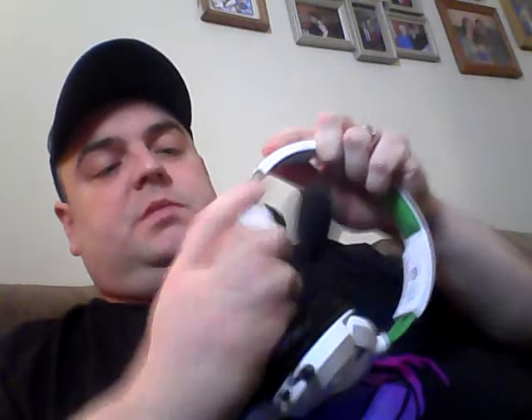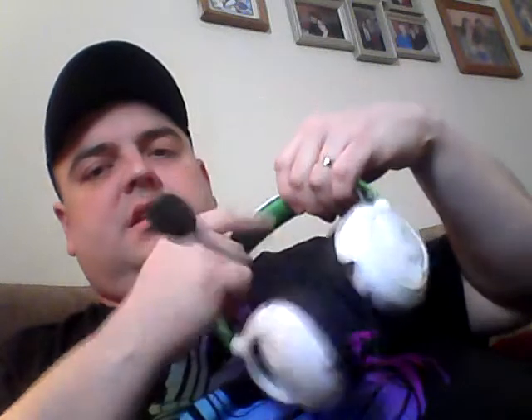Ear cups are adjustable. They do swivel back and forth. I do wish they swiveled this way, because they sit at an angle, but it does sit comfortable — so that's just a small thing. The headband is plastic. It has a nice cushion at the top, though. They fit very comfortably over your ears once you get those adjusted.